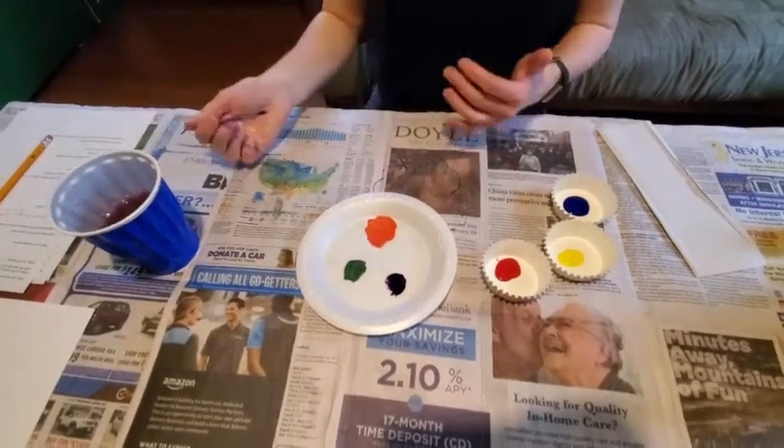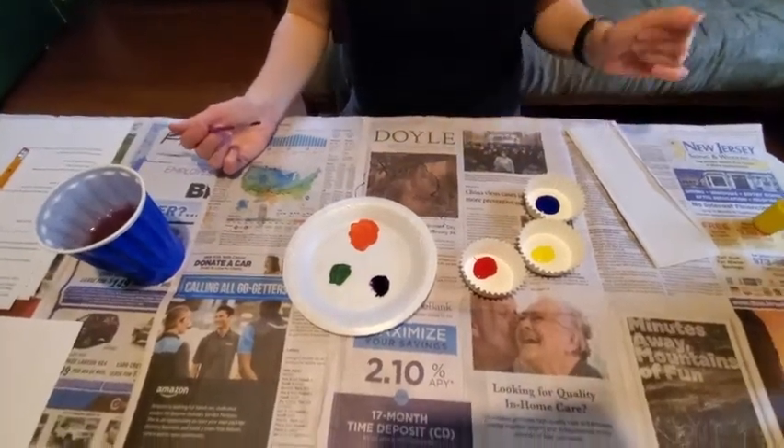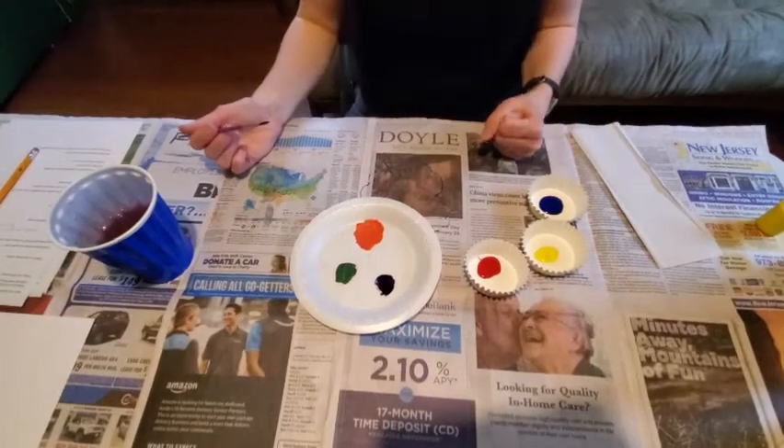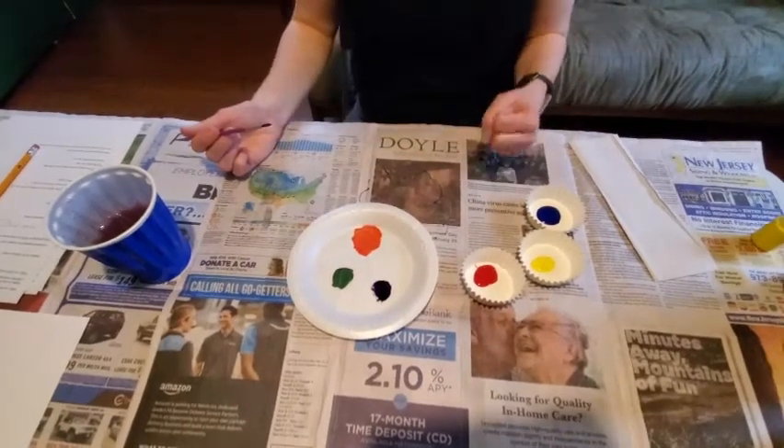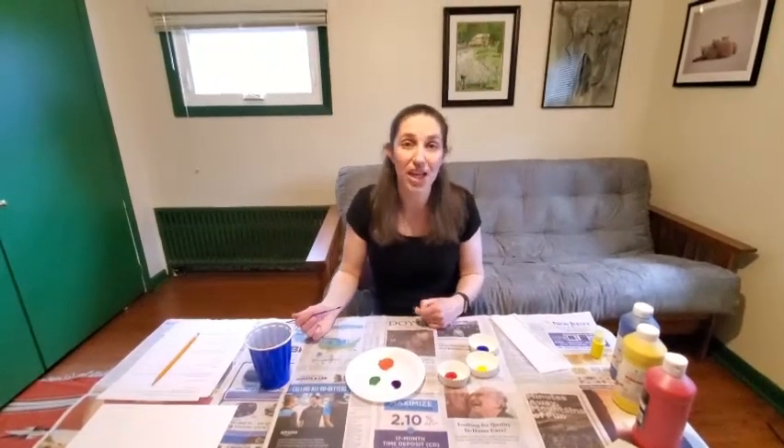Now it's time to actually paint something with our colors. You can paint whatever you want, but I'm going to do a simple landscape today. In the spirit of springtime, a landscape is a painting that focuses on nature and the outdoors, not people and things like that. We have on our website a picture of our beautiful museum building and other things to give you some inspiration for what you might want to paint.